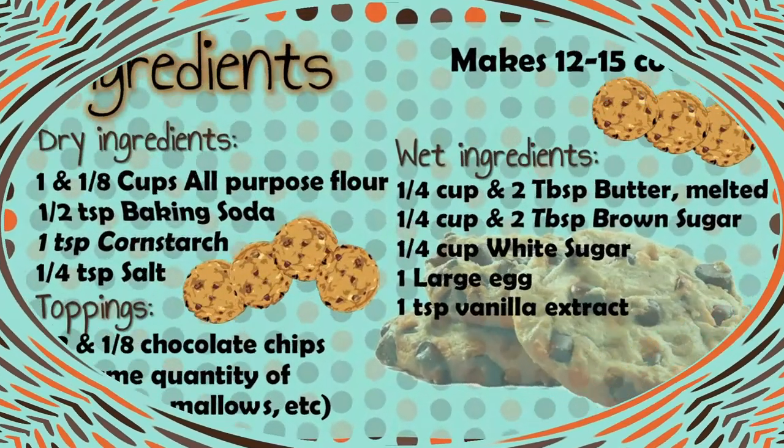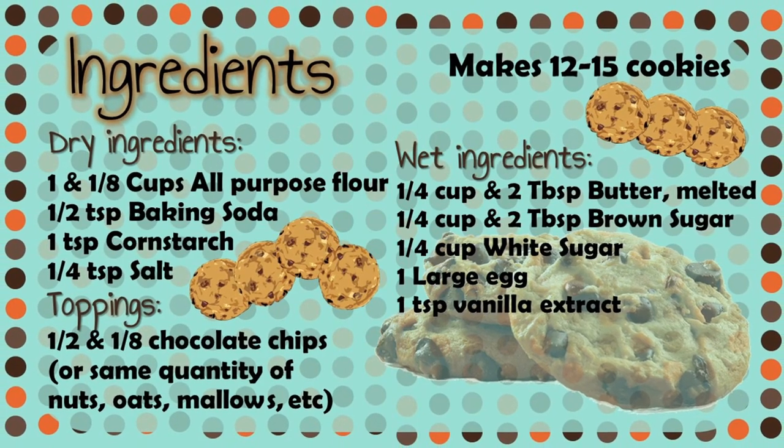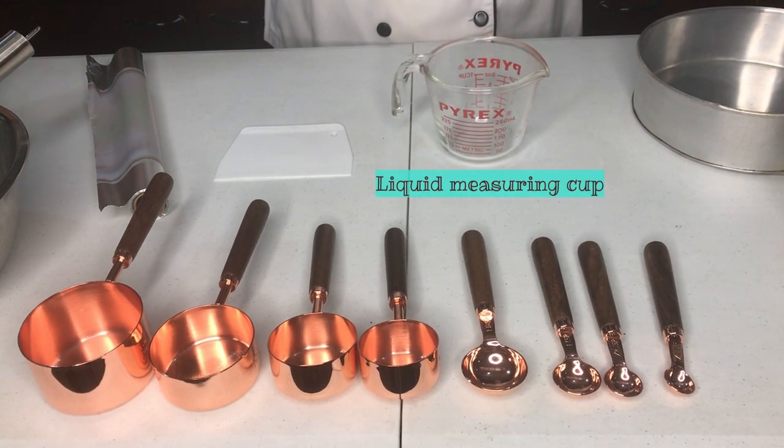Hello everyone! These are the ingredients to make your chocolate chip cookies. It doesn't matter what method you choose, the ingredients are the same. These are the materials that you will be needing for this recipe.